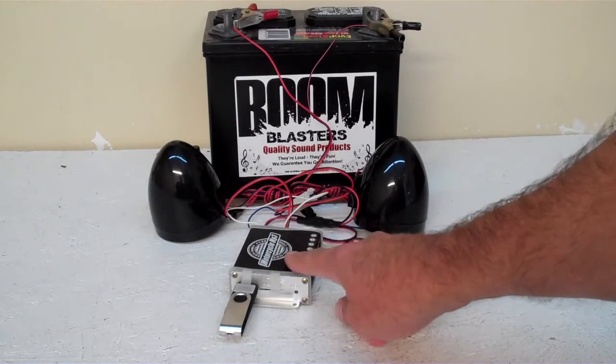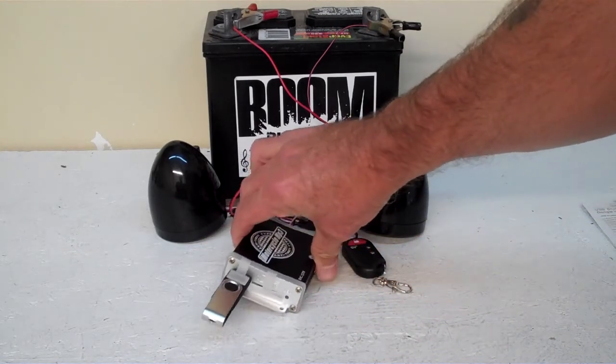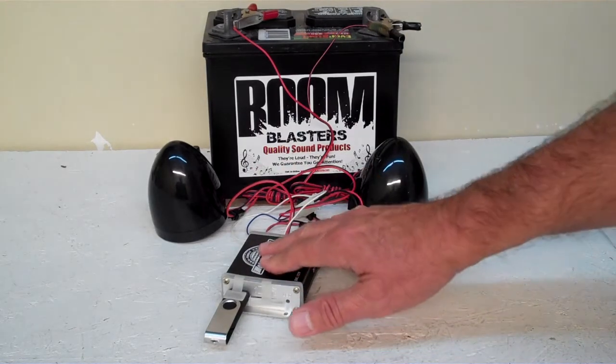So this is our MC series horn, guys — it's a pretty cool little unit. Small, compact amplifier with two speakers, makes it really loud. It's a really loud unit for how small it is. Grab it — this is our Triton MC series horn kit.